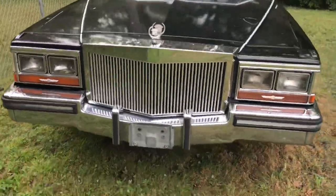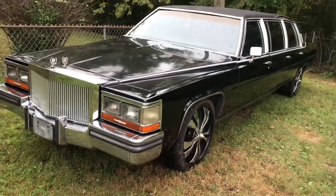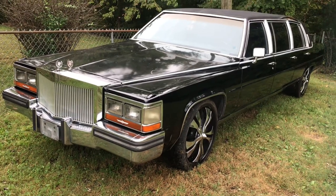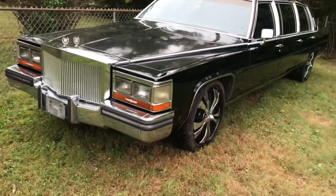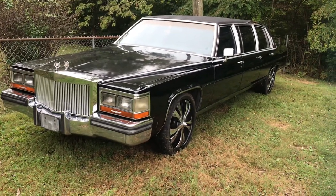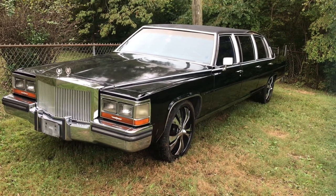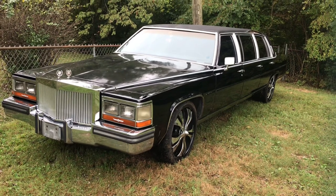Well guys, I hope you enjoyed my little video on what's hiding inside of my 1988 six-door Cadillac Fleetwood. If you liked what you saw today, please like, share, and subscribe, post on all your social medias — we'll check out you guys later, talk to you later, bye.